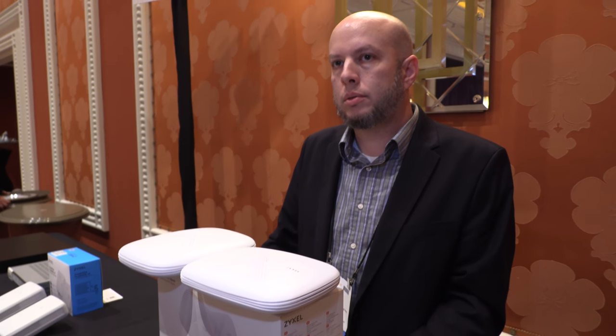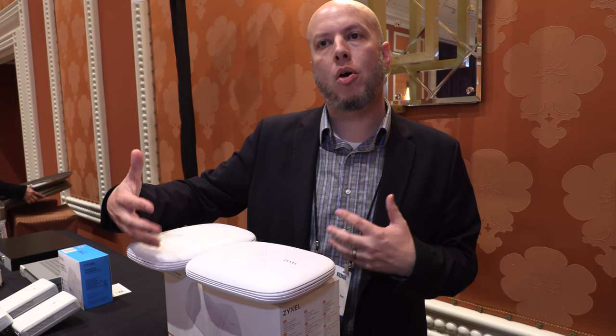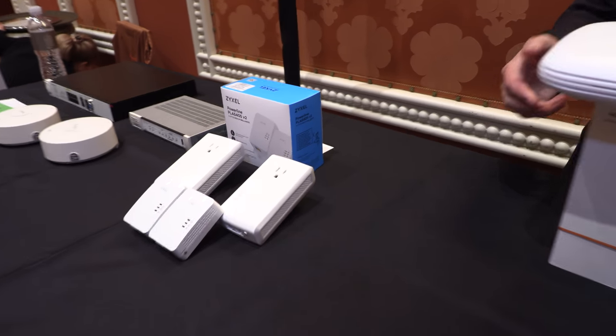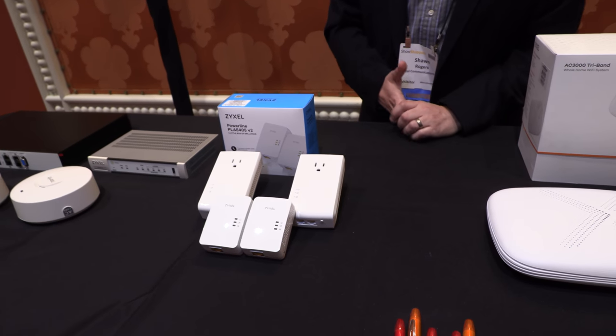The system is smart about reconfiguring itself based on more devices you add to your home and where you are — optimizing the spectrum. It will automatically try to push devices to the five gigahertz radio, which is generally faster, but if a device doesn't support 5GHz, it'll automatically drop them down to the 2.4 radio. You can use power line for a different solution — if you want the stability of a wired connection, power line is a good alternative to running Ethernet.